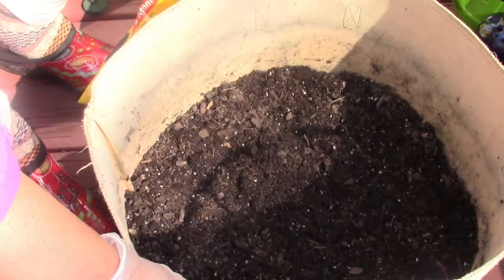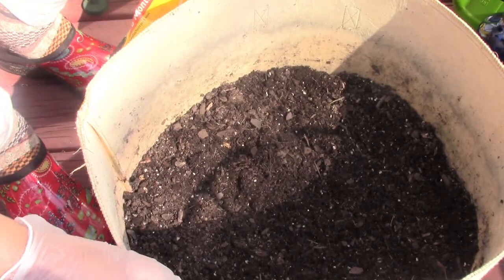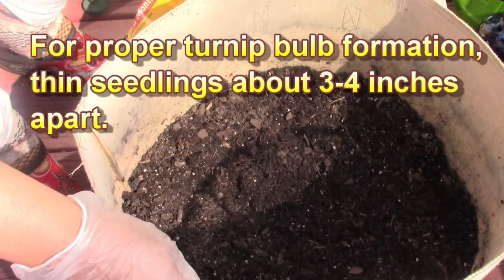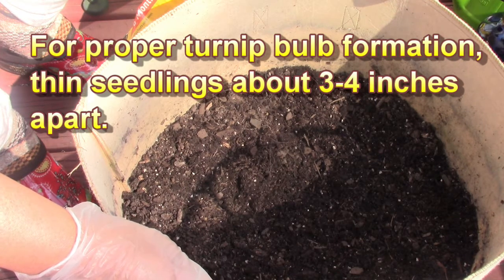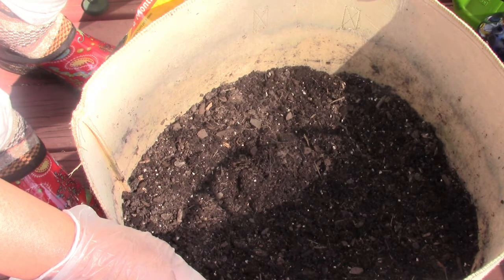Here is the pot that I'm using — one of those felt cloth type pots. This is a wide mouth pot because I'm going to need a lot of room. This pot I'm growing for the bulbs, so I need a wider spacing. Now if you're going to grow the turnips just for the greens on top, you can plant them closer together, and I'm going to do some like that as well.